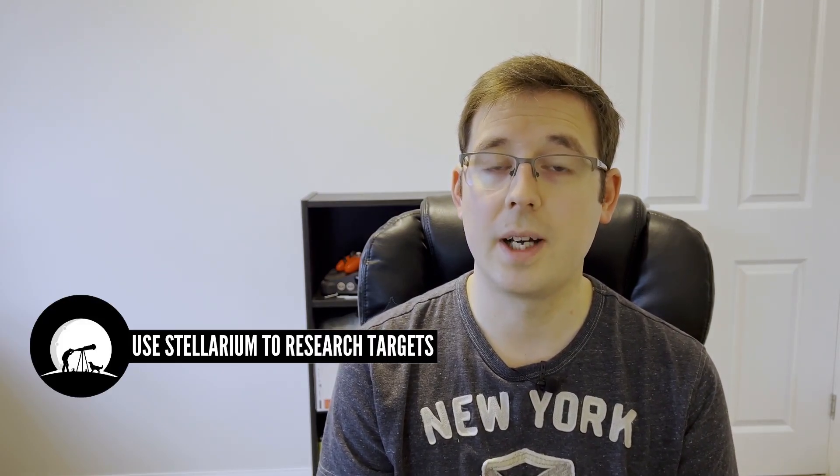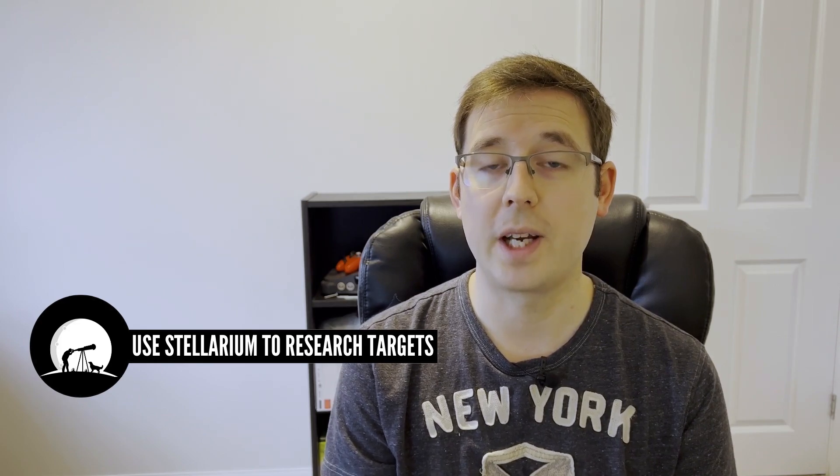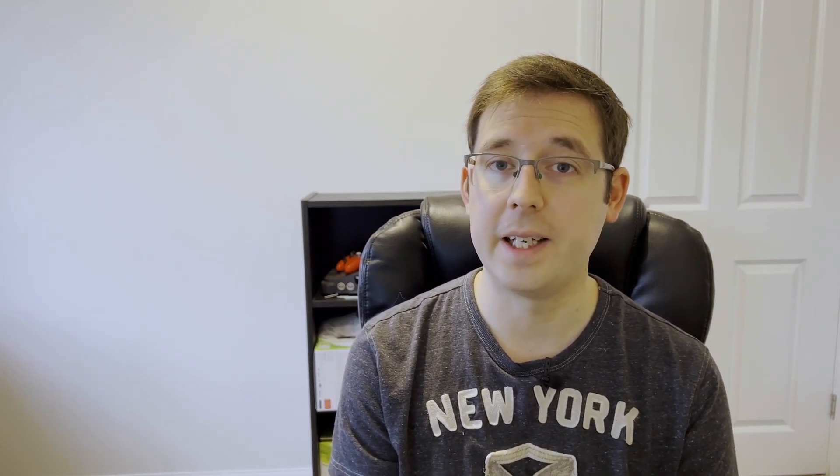The next thing that I do to always be prepared is I regularly look at Stellarium, just to have a look at what objects are currently in the night sky that I can image if there's a clear night coming up in the next couple of weeks. That way I always know when I get set up what targets I've got to choose from, and I'm not stood there at the time eating into my imaging time thinking about what I'm going to image tonight.